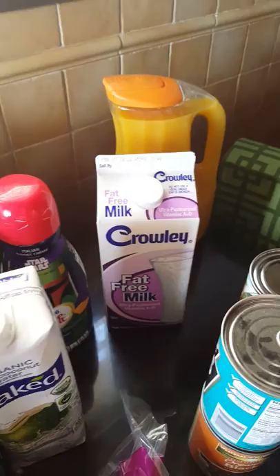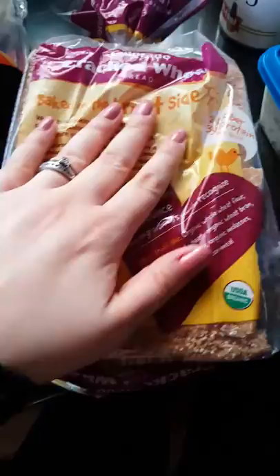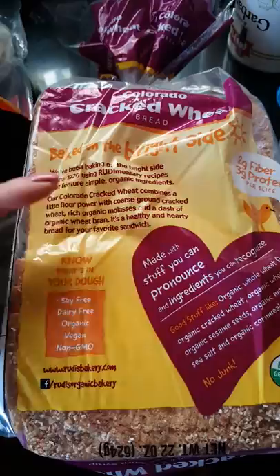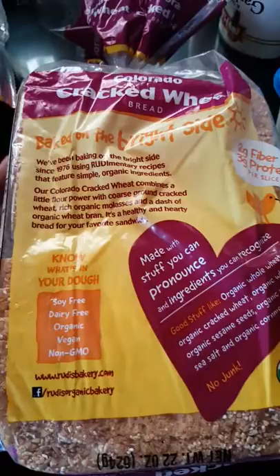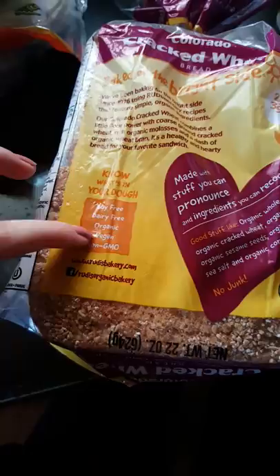This is Rudy's Colorado Cracked Wheat Bread. It's vegan — soy-free, dairy-free, organic, and non-GMO. We really like this a lot. It's a little spongy and a little dry, but it's definitely very good vegan bread. It cooks well and is great with sandwiches.